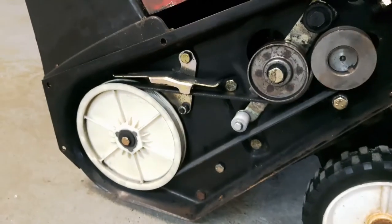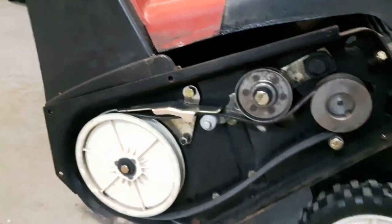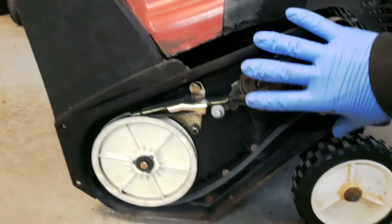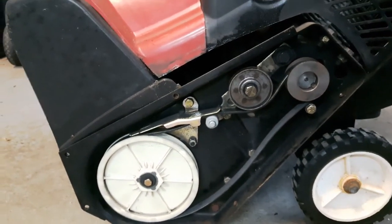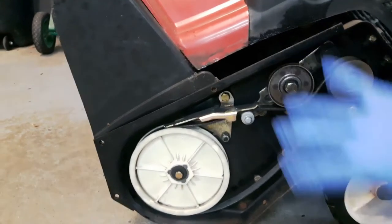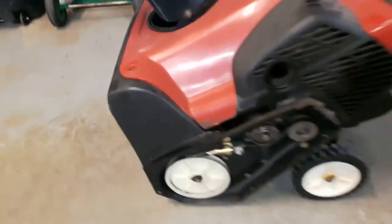One last test — there you go. If you wanted to briefly test this without putting the panel back on, just to see if your blower is now blowing snow normally, you could go ahead and do that. But I wouldn't leave the panel off for too long. Then just go ahead and put your panel back on and you're done.